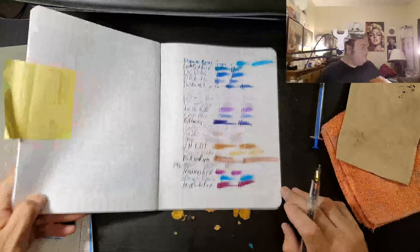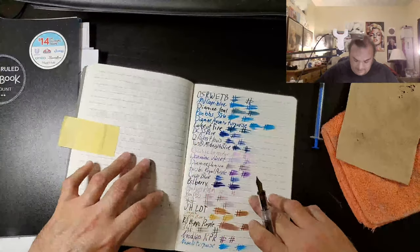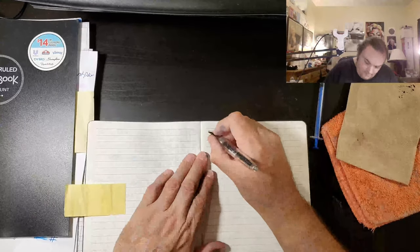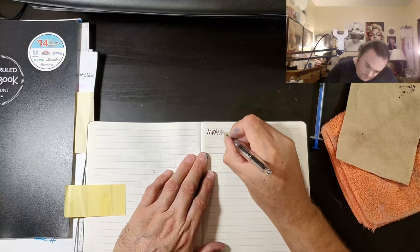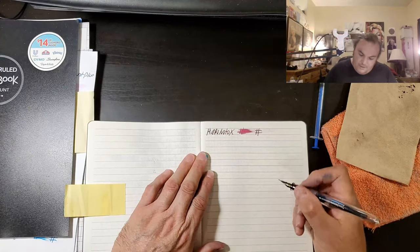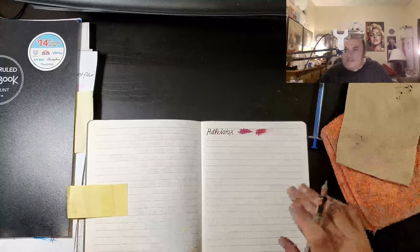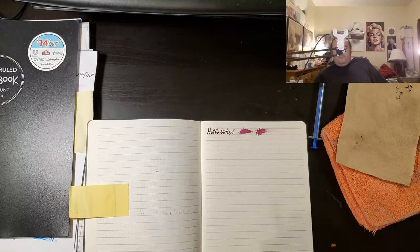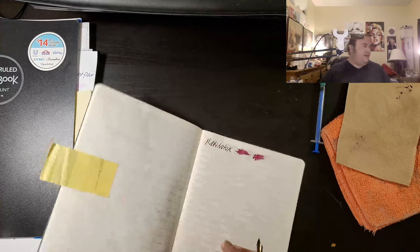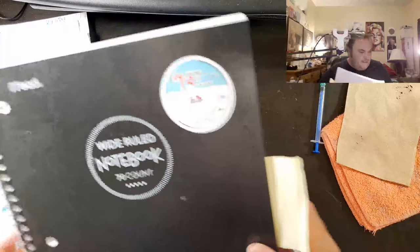Wow, these are really fantastic. This is supposed to have a sheen, a shimmer, and like a halo effect to it, so I'm excited. I cannot wait to see how good this is gonna be.